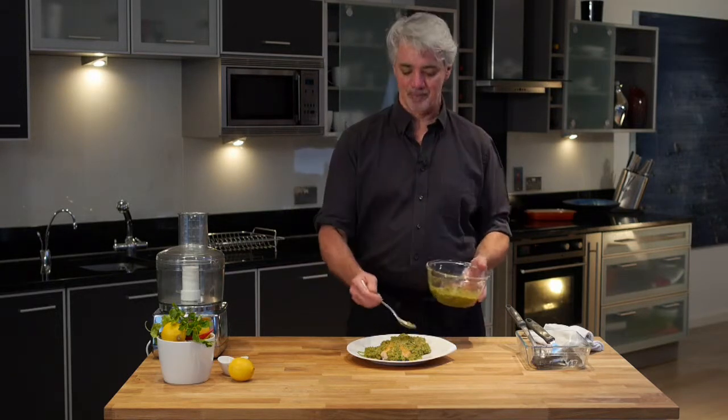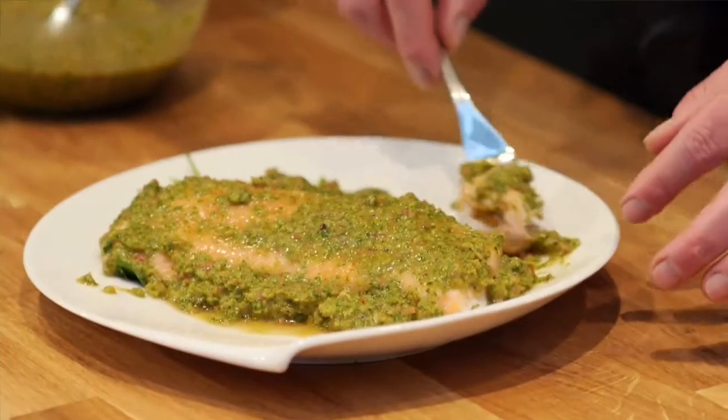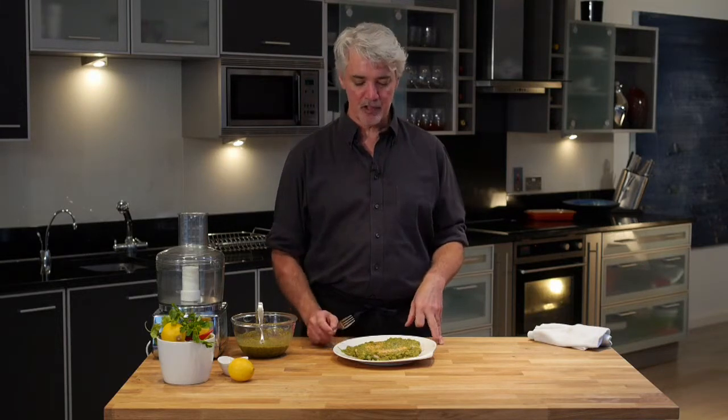And then it's ready to eat. It's been sitting now for about an hour — it's ready to go. All we have to do now is just eat it. That tastes great. You can taste the velvety salmon with that little bit of hit of spice and the acid. It's delicious.